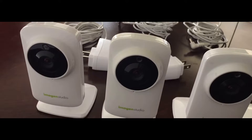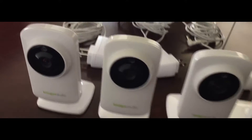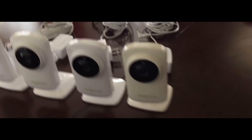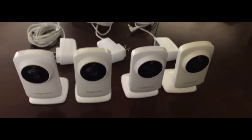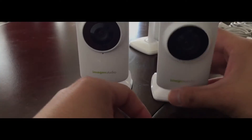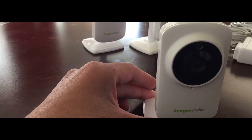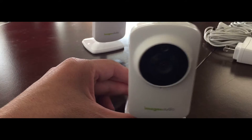If you guys are ever in the market for netcams, make sure you never ever buy these ones. This Imogen netcam, model number QCP-A200 — make sure you never ever buy these.